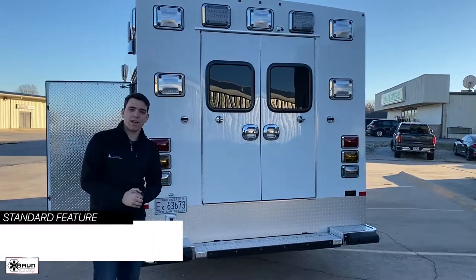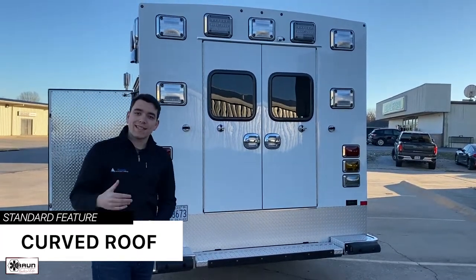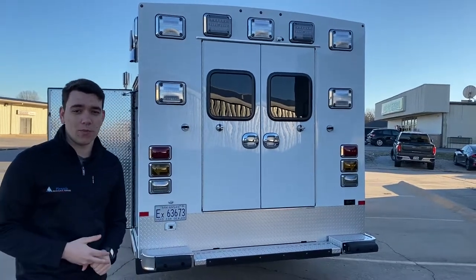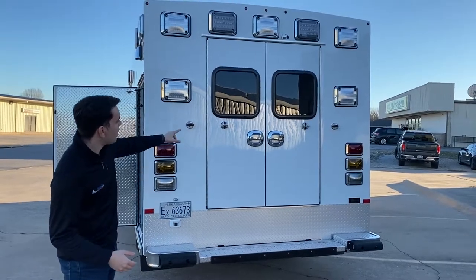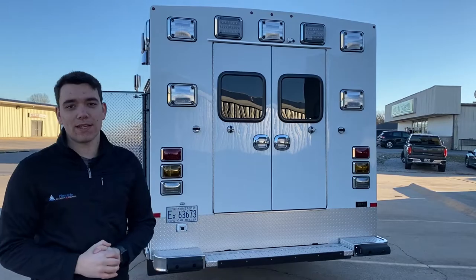Moving to the rear of the unit, there are a couple aspects I'd like to point out. The first being Braun's signature curved roof. It's actually built that way to improve strength of the module and keeps water and snow from pooling on top. Additionally, we have one backup camera lower and one higher, which gives your crew added peace of mind when backing up into tight quarters.